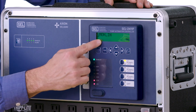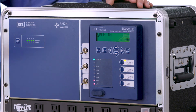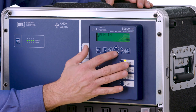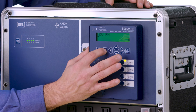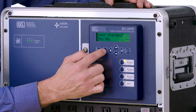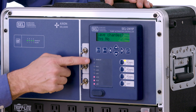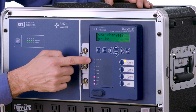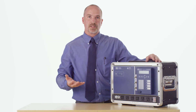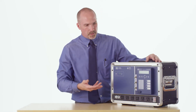I can also set whether or not the phase monitor provides a normally open or normally closed signal. I'm going to select normally open. Then hit escape, highlight yes to save the settings, and hit enter. You'll notice that the enable light goes off and the device will power cycle and load in the correct settings for the application we've just described.